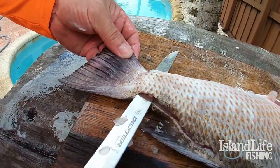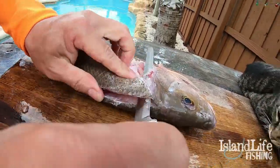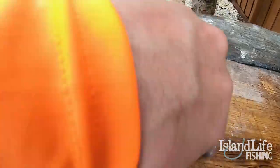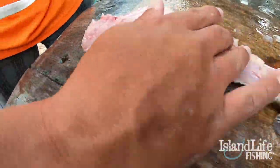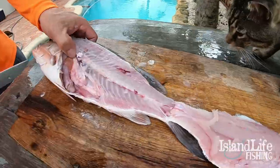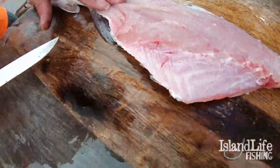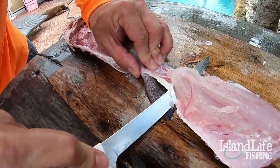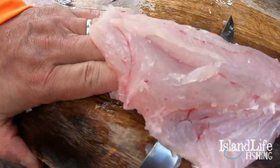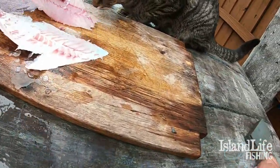Then you're going to feel the backbone coming down towards the tail — leave it right here. Flip your knife and cut straight through all those bones right there. You'll see you have all meat, no bones. What I like to do is leave it attached to the tail so I have something to hold onto, then take your knife and push to the skin, coming all the way down.